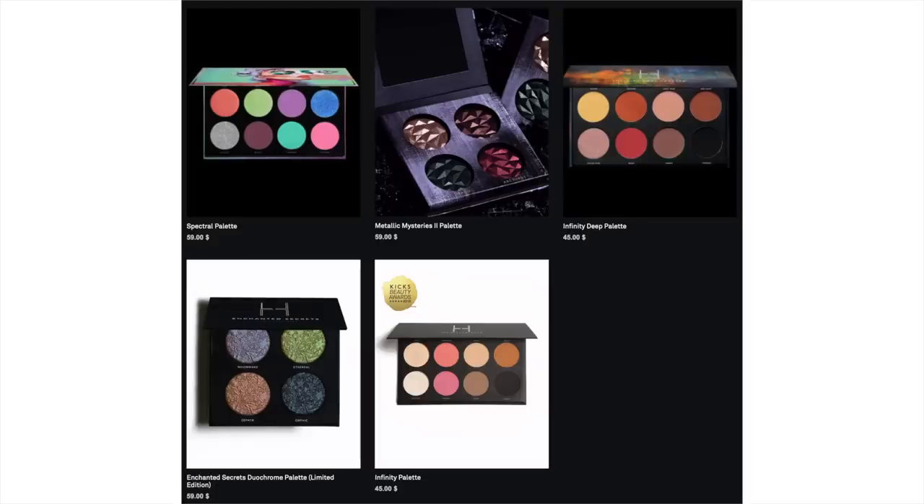Getting on to the actual palette — this is from Linda Hallberg and the colours on the outside, that sort of pastel vibe, is what you get on the inside. This is the Spectral eyeshadow palette and it's sort of like their first true colourful palette. They do have some basic eye and face palettes and some metallic palettes, but this one is quite colourful and it's limited edition as far as I'm aware. I just love the colour combination — it's beautiful, it's right up my alley.